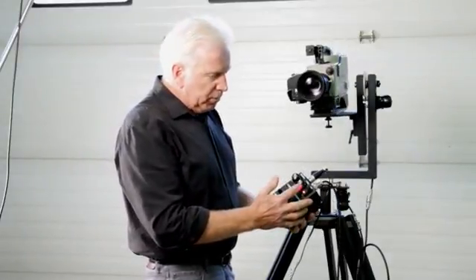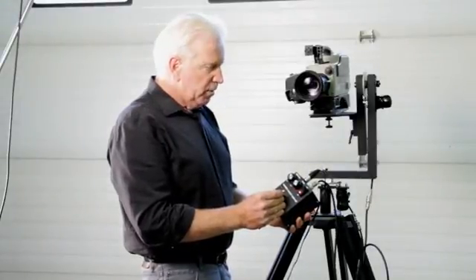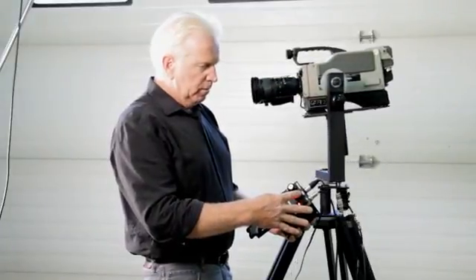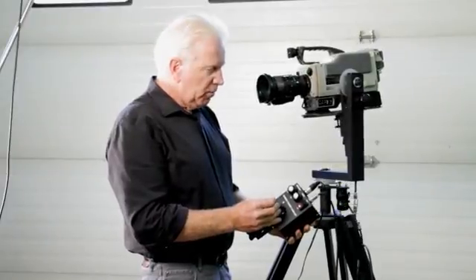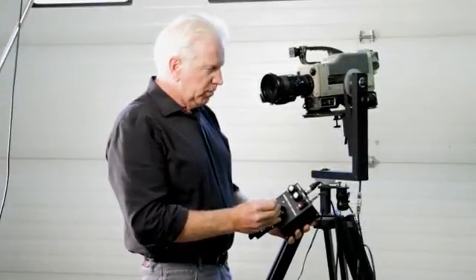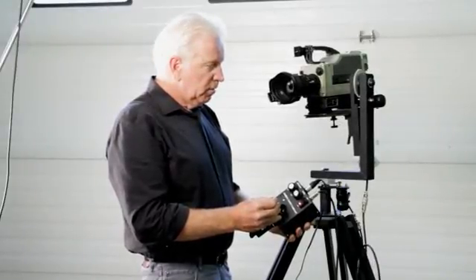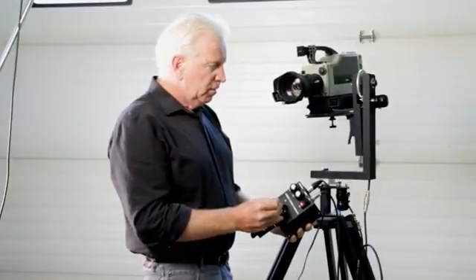Now we can also turn the speed knob down. Now we have much greater control because maximum speed is limited. If that's maximum speed, now we have control of all of those slow speeds with still a full deflection of the joystick, so we can creep extremely slow and accurate.